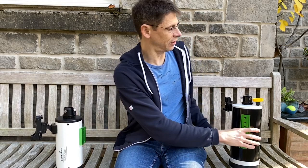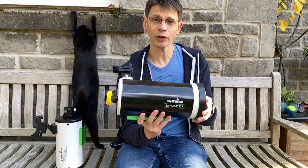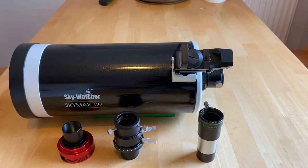This week I'm going to do the same thing again using its big brother, the Skymax 127. So basically we're going to compare the images we get of Mars using a 5-inch Maksutov with a 4-inch scope, and otherwise everything's going to be the same. We're going to use an equatorial mount, a 2x Barlow, an atmospheric dispersion corrector, and an ASI 120 colour camera. So let's see how the two scopes compare.